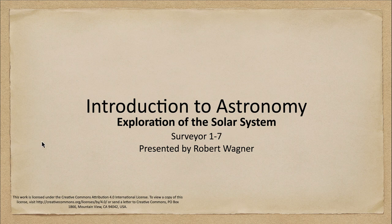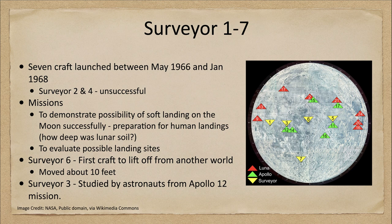It was a total of seven spacecraft launched between May of 1966 and January of 1968. The landing sites are shown in yellow here, so you can see those landing sites for one, three, five, six, and seven. Note that two and four were unsuccessful.